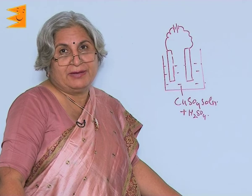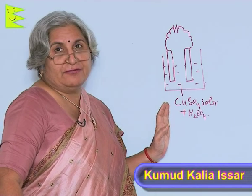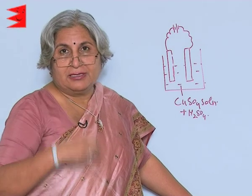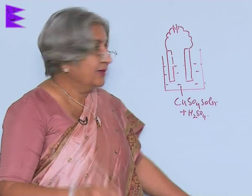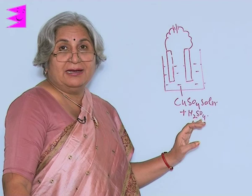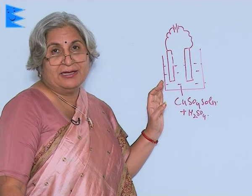You can do a small experiment yourself. Take a jar and fill it with copper sulfate solution. You can take a little copper sulfate powder and dissolve it in water. The solution will be blue in color. Then fill it in the jar and you can also add a little sulfuric acid, so it becomes acidified copper sulfate.